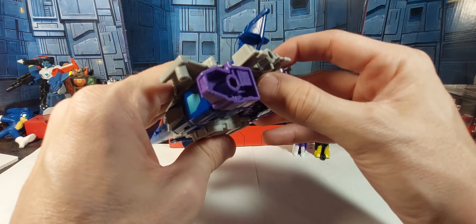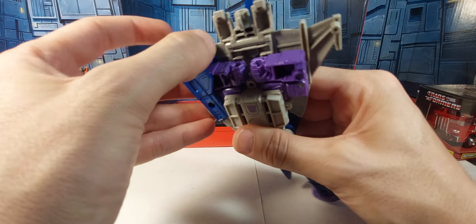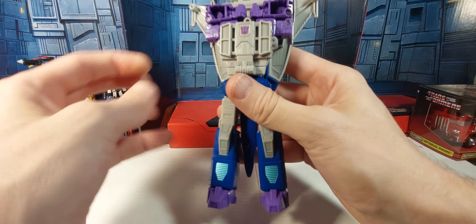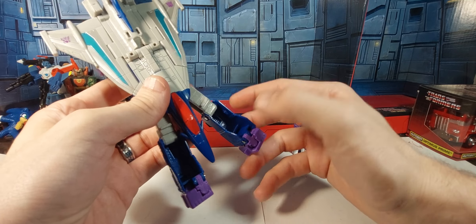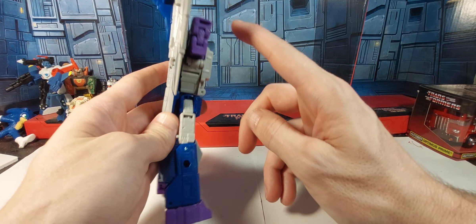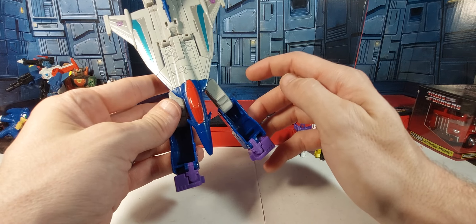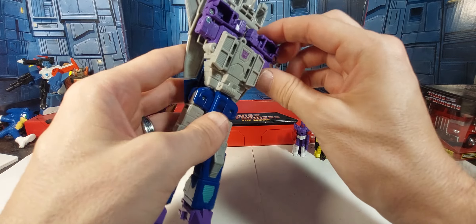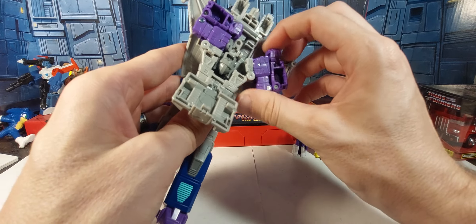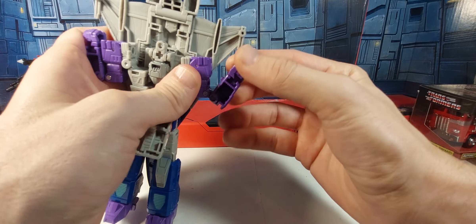Just going to point that out before we get him into bot mode. Speaking of bot mode, let's get him into it. The legs are going to come down like so, then twist around front. They do have that hollow gap there, which is to accommodate the arms up here. So there's a little bit of a gap, but we're going to open the chest all the way, which folds out the arms.